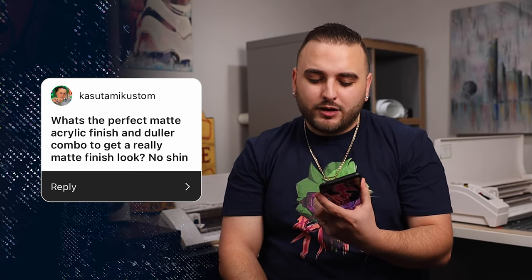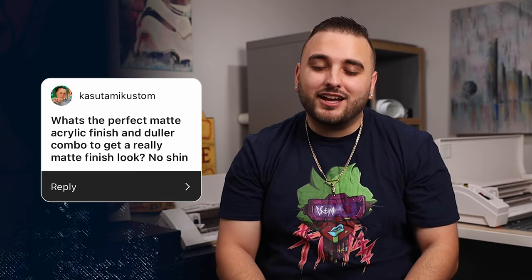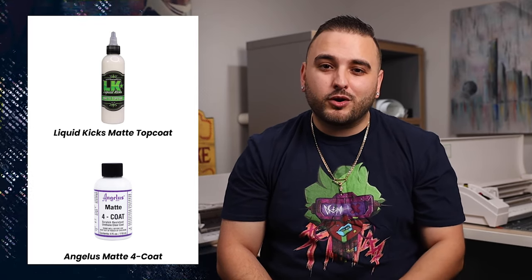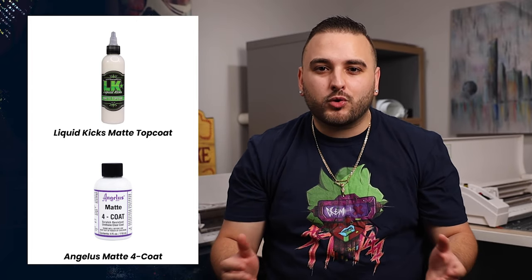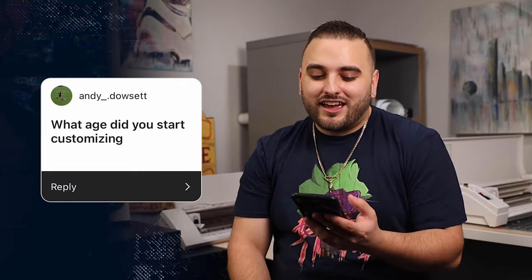Kasutami Custom asks: what's the perfect matte acrylic finish and duller combo to get a really matte look with no shine? Thankfully there are a ton of great options on the market nowadays, and there's no longer a need for duller anymore because these finishers will totally remove any shine. I think you really can't go wrong using either the matte Angelus 4-Coat or the matte Liquid Kicks top coat — both are totally going to get the job done.